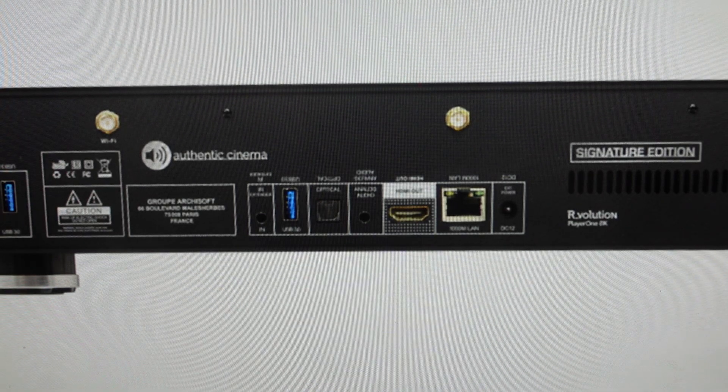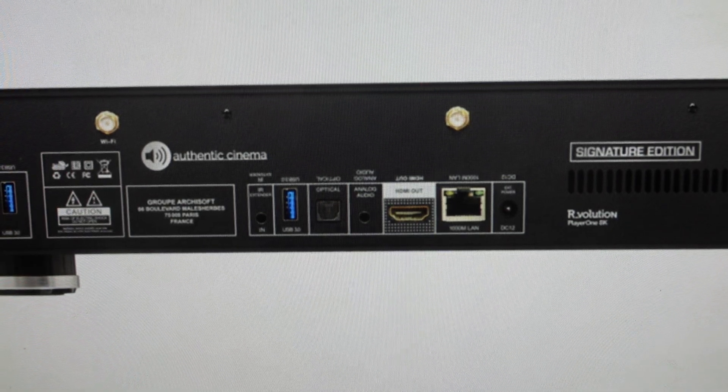Hey everybody, this is a real quick video in case you have an R-Evolution Player One 8K media player and you need to do a hard reset to the factory default settings on it.